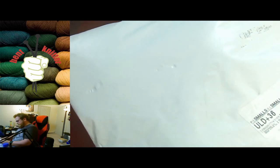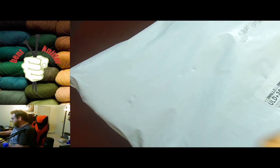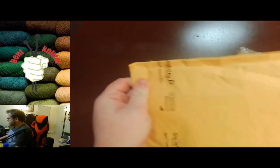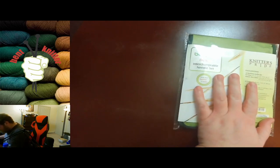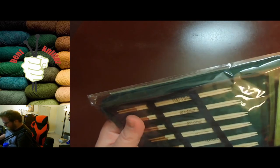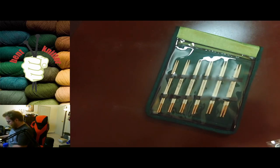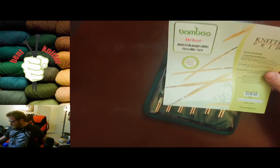I finally cracked and bought circular needles. I like how they packaged them separately. These ones are bamboo — when I was live streaming a little while ago I had circular needles, and just a day ago I broke them pretty horrendously, so I was a little hesitant to get these.